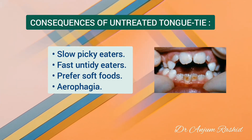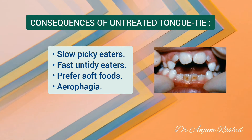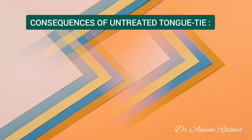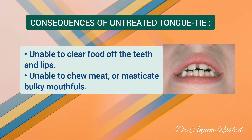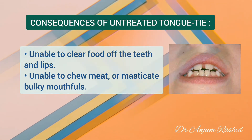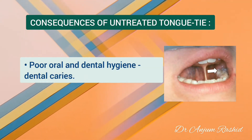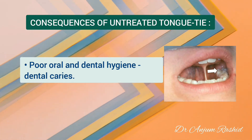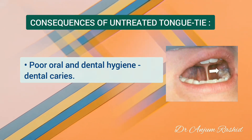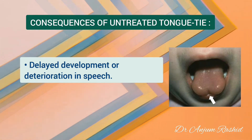Such children often continue to be slow, picky eaters, or fast, untidy eaters who chew inadequately, prefer soft foods, or suffer the result of aerophagia — that is, swallowing air while they eat. An inability to clear foods off the teeth and lips with the tongue is common, and the child may be unable to chew meat or masticate bulky mouthfuls. Poor oral and dental hygiene because of limitation in lingual mobility or habitual incorrect tongue posture usually accompany messy eating habits, with food debris remaining on the teeth and lips and causing dental caries.